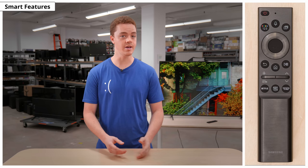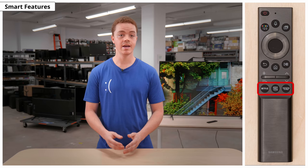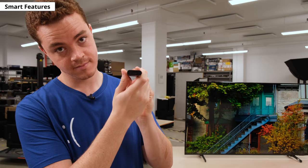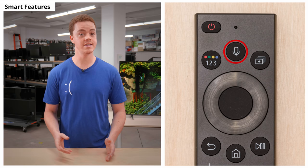Now, let's look at the remote. Samsung released a redesigned remote for their 2021 QLEDs. It has the same quick access buttons for Netflix, Amazon Prime, and Samsung TV Plus as previous years. But the main change is that it doesn't use disposable batteries. Instead, there's a built-in battery that you can charge using the solar panel on the back. If that's not an option, you can charge it with a USB-C cable, but oddly enough, it doesn't come with one. The remote has a built-in microphone for voice control. You can use either Bixby, Alexa, or Google as a voice assistant.